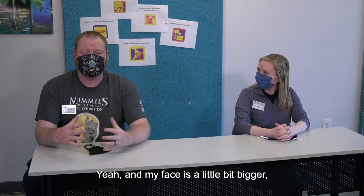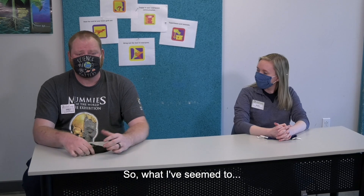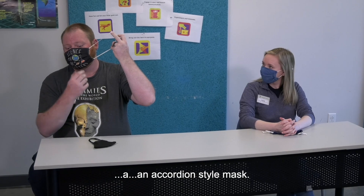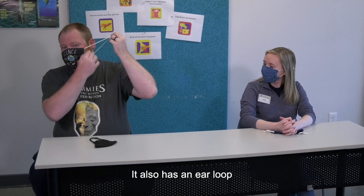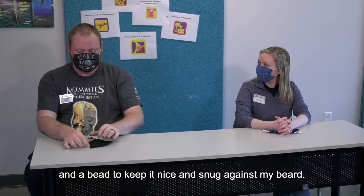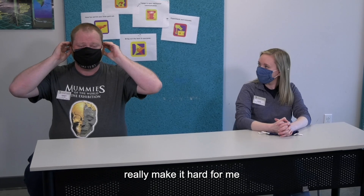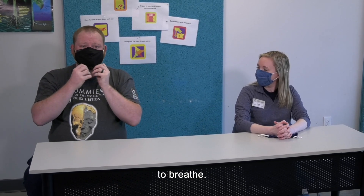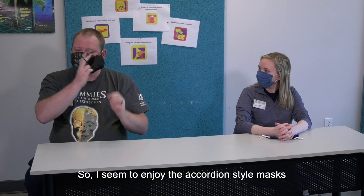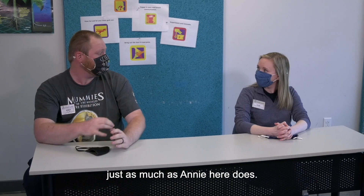My face is a little bit bigger and more round, and I have a beard underneath as well. So what I use is also an accordion style mask — it has an ear loop and a bead to keep it nice and snug against my beard. These other types of masks make it hard for me to breathe, make a tighter fit, and are super itchy. So I enjoy the accordion style masks just as much as Annie does.